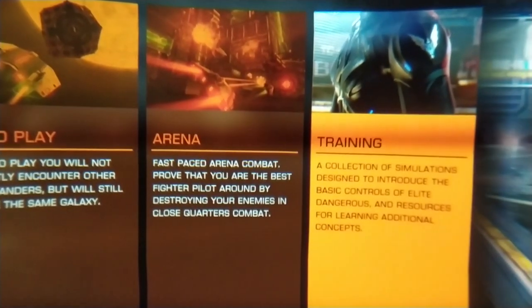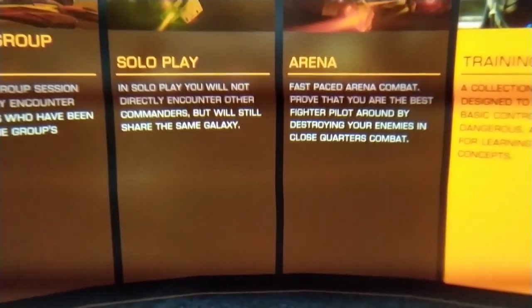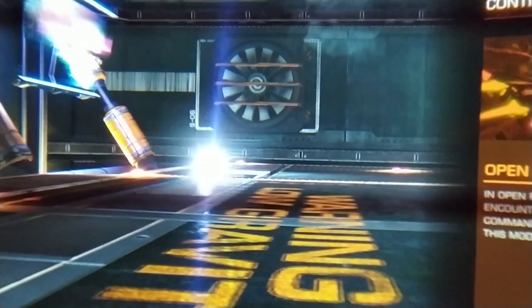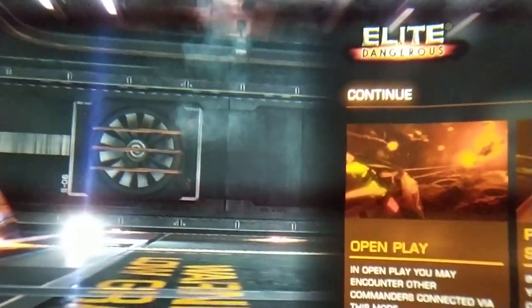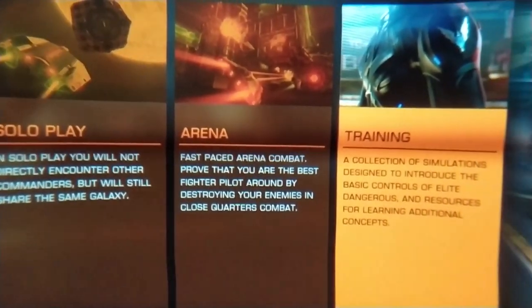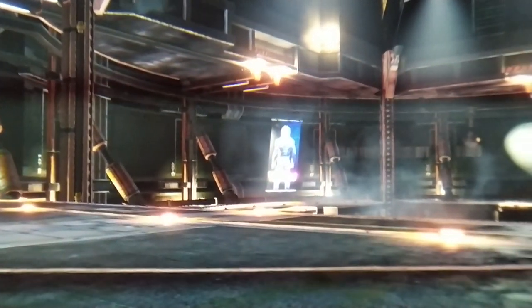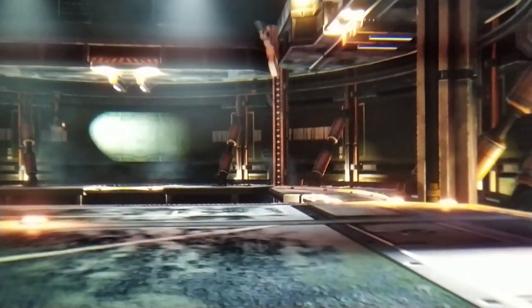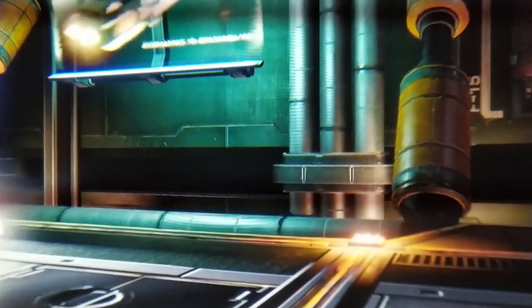So here it finally is — you wanted it, you got it: Elite Dangerous through the lens of the HP Reverb. Check out how clear everything looks, how perfectly you can read the text, how amazingly sharp everything looks. It is simply a dream, and I can tell you it looks even better when you wear the headset because this is 2D, but in the headset everything is in perfect 3D, you're in the perfect sweet spot. Look at the smoke here, how clearly you can see it coming up. It simply looks stunning, even the first scene where you choose what you want to do already looks great.